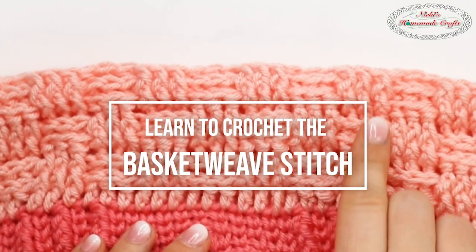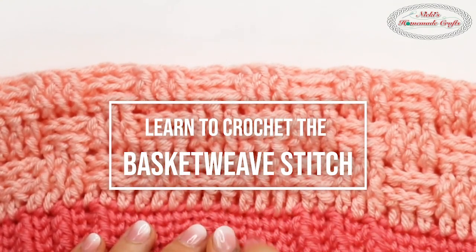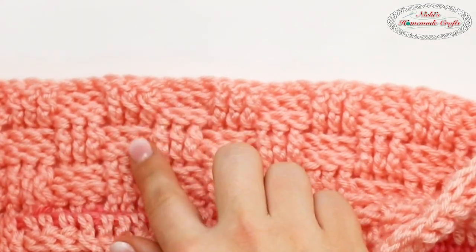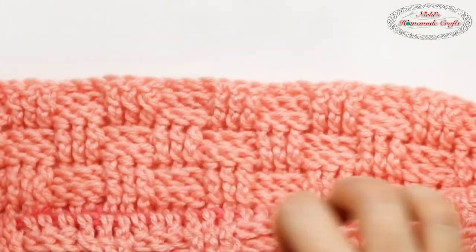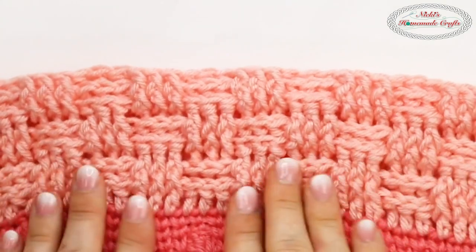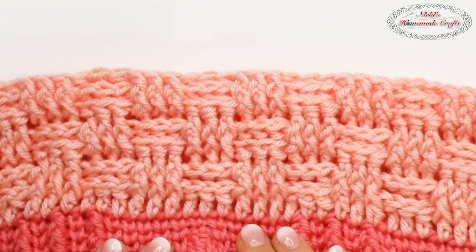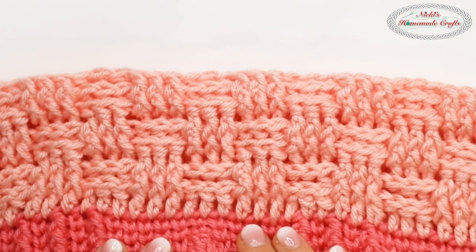Today I would like to teach you how to crochet the basket weave stitch. This is how it looks like from the front, and this is how it looks like from the back when you go in rounds. This stitch can be made in rows or in rounds. Hi, I'm Nikki. I'm the creator of Nikki's Homemade Crafts and let me teach you this beautiful stitch.